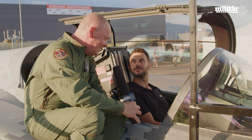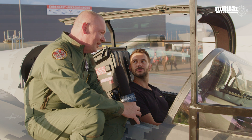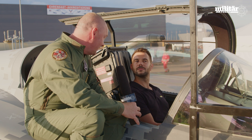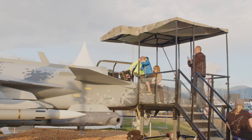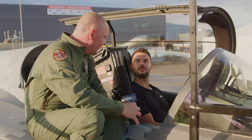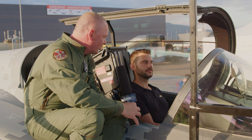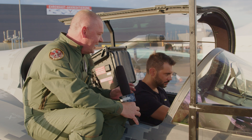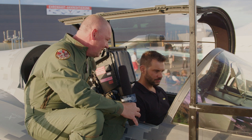What's new with Gripen E is essentially the sensor suite — all the sensors are really the latest and greatest we could find. It also has a whole new electronic warfare system, the most advanced out there at the moment. Part of the sensor suite is what we call AESA radar, an electrically scanned array radar, which is the most modern you can find. Coupled with that, and perhaps not so sexy but really important, is the avionics system — how we tie together all the sensors and all the systems.